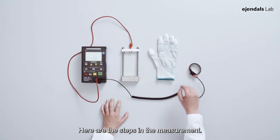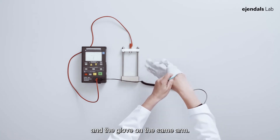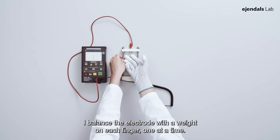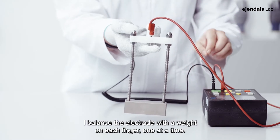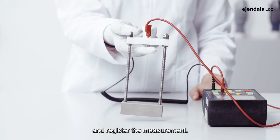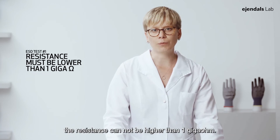Here are the steps in the measurement. I put on the wrist strap and the glove on the same arm. I balance the electrode with the weight on each finger one at a time. I press test and register the measurement. To pass the test, the resistance cannot be higher than 1 Giga Ohm.